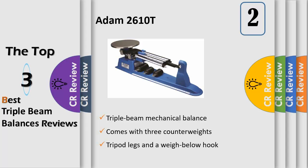It features fold-out tripod legs and a weigh-below hook for laboratory and industrial weighing tasks. The legs fold out to create a tripod stand for density measurements. A fastening point for a Kensington key lock and cable can be used to deter theft.